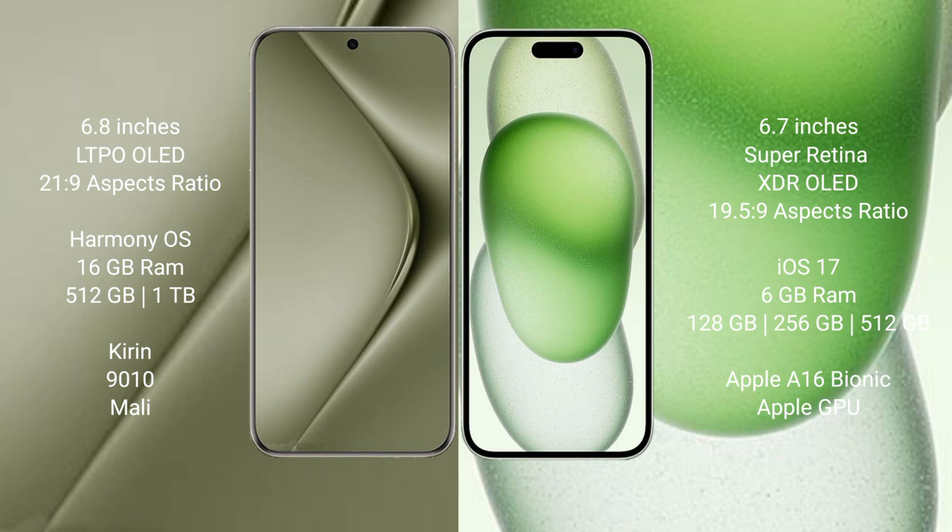Huawei Pura 70 Ultra comes with 16GB RAM and 512GB or 1TB internal storage, powered by the Kirin 9010 processor and its Mali GPU. iPhone 15 Plus comes with 6GB RAM and 128GB, 256GB, or 512GB internal storage, powered by the Apple A16 Bionic processor and its Apple Graphics GPU.